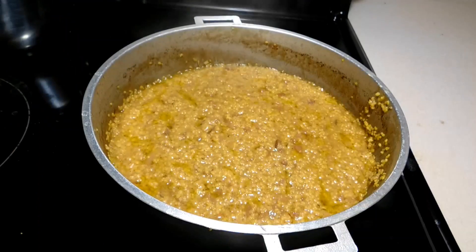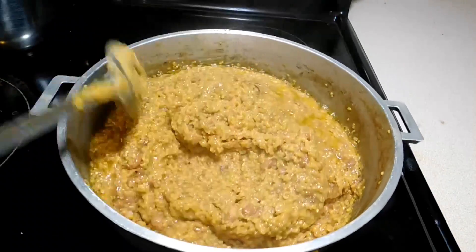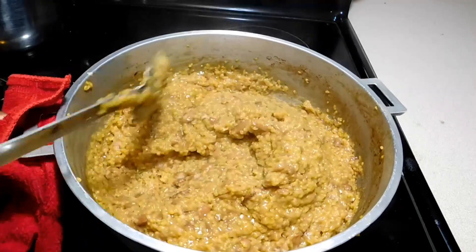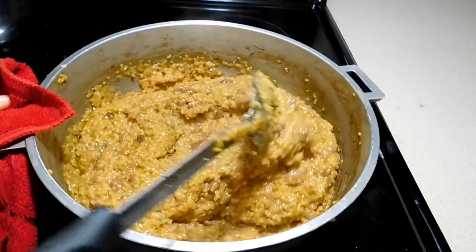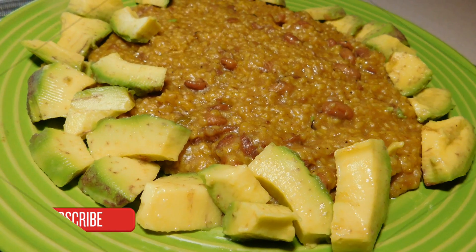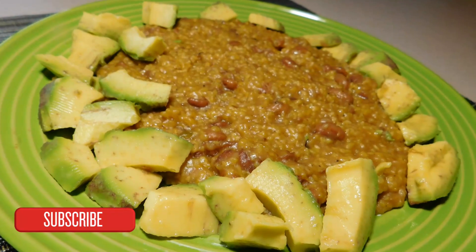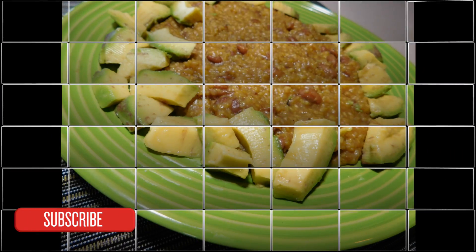Make sure you add a good amount of oil so you don't burn your cornmeal. Basically this is how it looks when you are done. You can eat it with some good avocado and some sauce — whatever sauce you have — chicken or fish. Thank you so much for watching guys. Make sure to subscribe for more, and I'll see you guys on the next one. Bye!